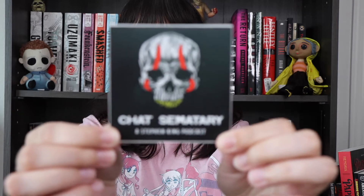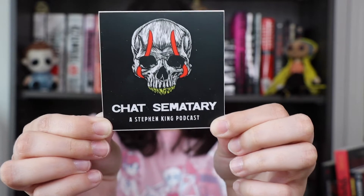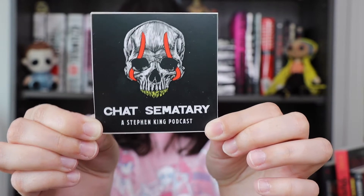Then we have a sticker from a podcast — it says 'Chat Cemetery: A Stephen King Podcast.' I really like this sticker and I love the name Chat Cemetery, like Pet Cemetery — that's cute. I don't listen to too many podcasts and when I do they're usually true crime related, but this one sounds fun and I might have to give it a listen.